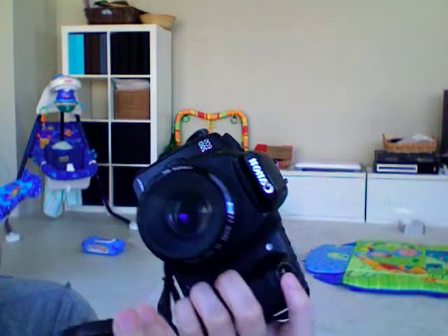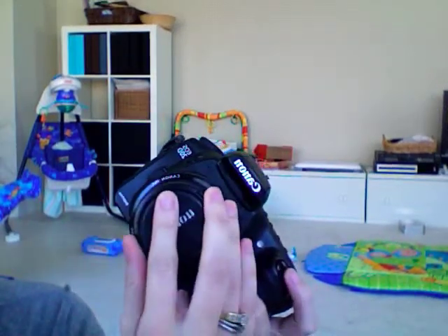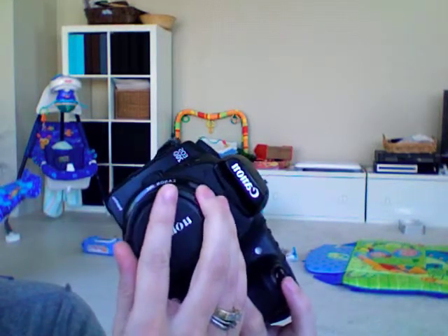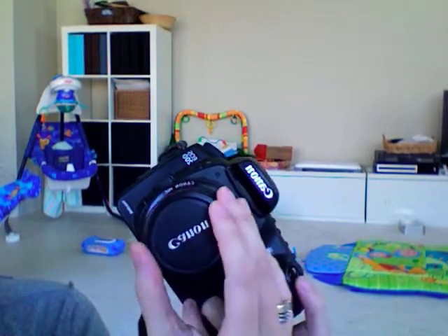This always makes me cringe, because this is actually very bad for your lens. There's a reason your lens cap exists, and it is to protect your lens from the weather, dust, scratches, and any air particles that are actually scratching your lens, even though you don't think they are. So it's very important that you use your lens cap all the time.